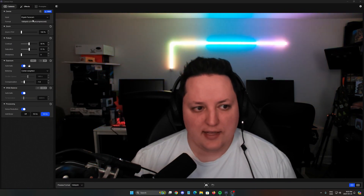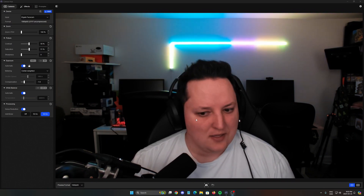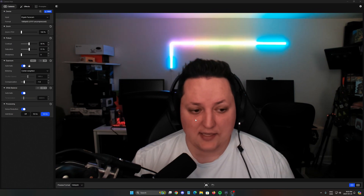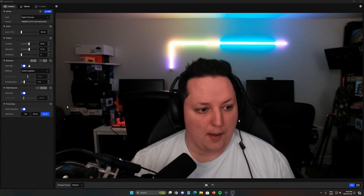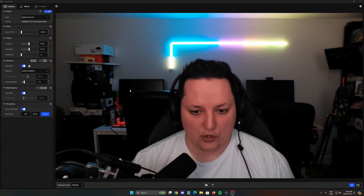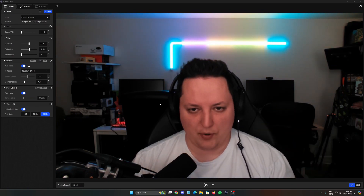So the first one, the Elgato Facecam — as you can see, not great. It's a very good webcam when you customize it, when you set the white balance and exposure yourself. But on automatic, this is pretty much the result.